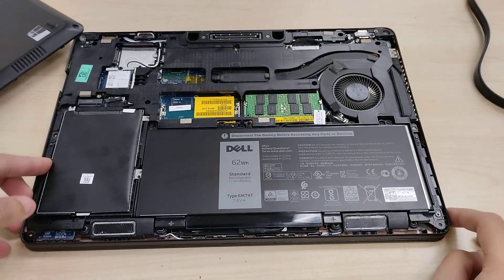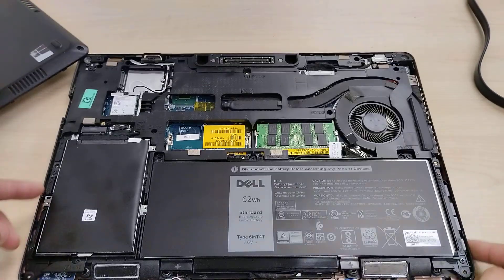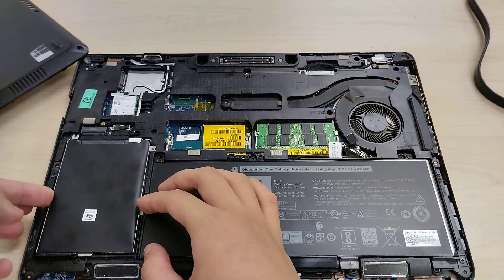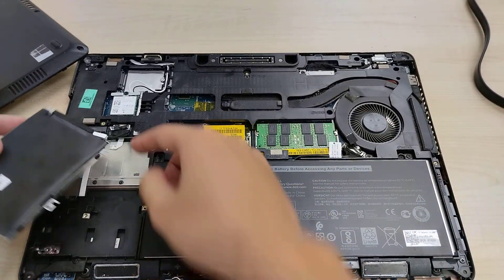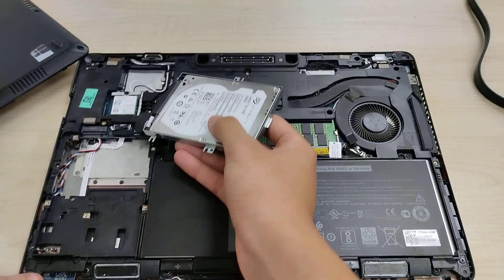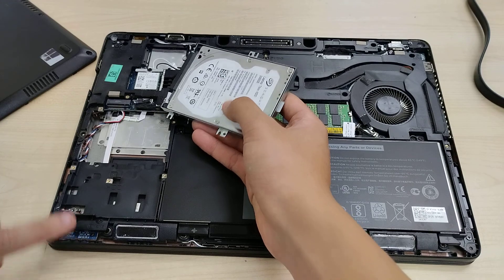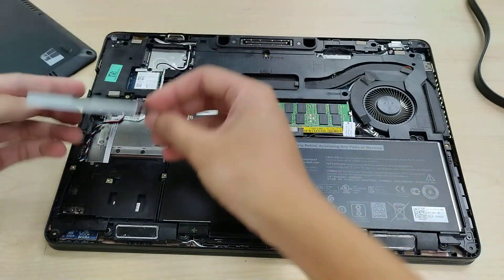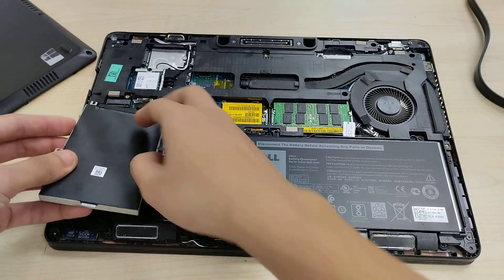This particular configuration has a 2.5 inch drive, which I have unscrewed the four screws holding in place. This connects to the motherboard with one cable over there. There's a ribbon cable that goes to the activity LED over here. The hard drive in this particular configuration is a Seagate Laptop 500 GB hard drive — nothing great.